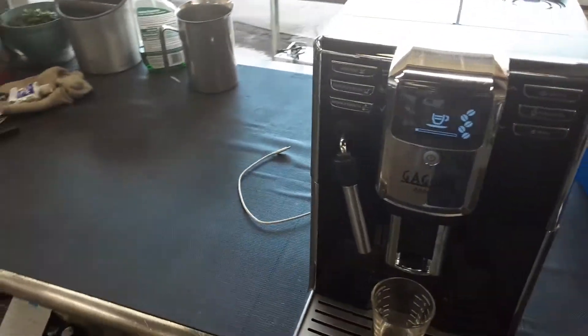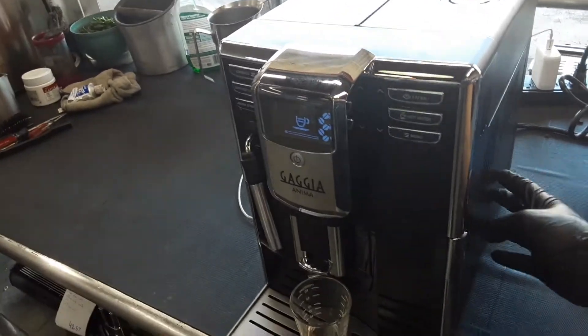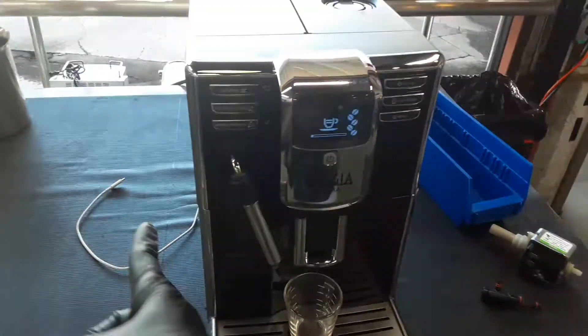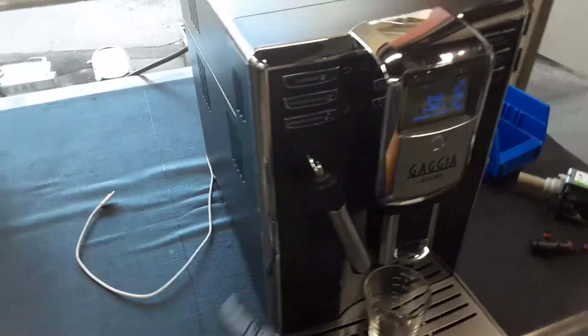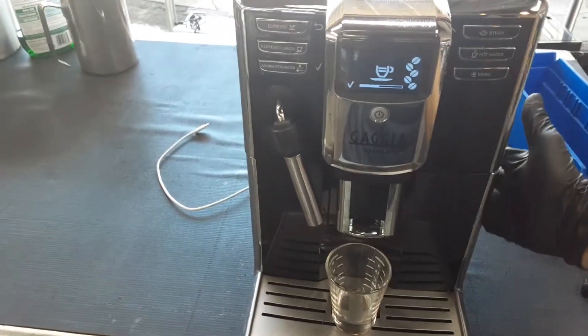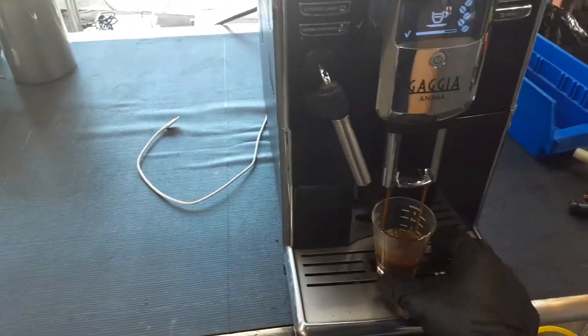The grinder just ground a bunch of coffee. Now it's going to get to the infuser. The infuser is going to move all the way to the valve, the valve is going to be activated, the water pump will start pushing water from the water tank into the thermal block, from the thermal block into the valve that we just replaced, which is going to go to the infuser, passing through the entire thing and then going into the spout.